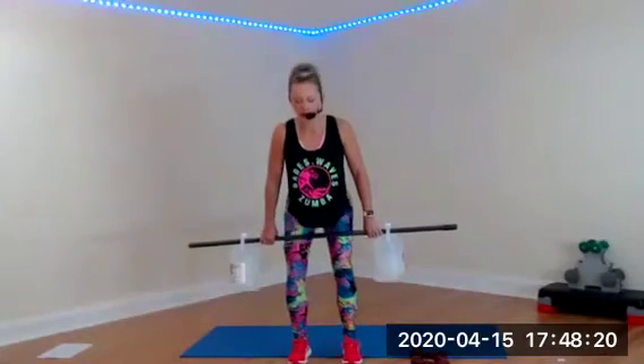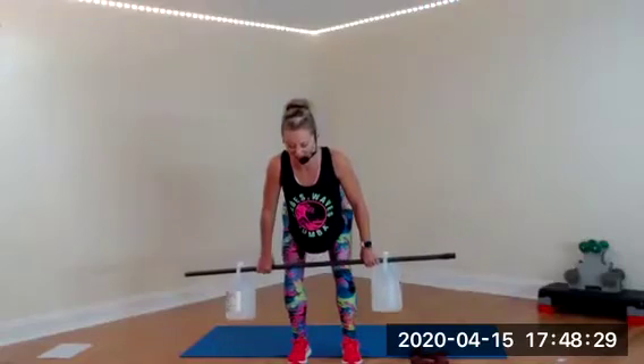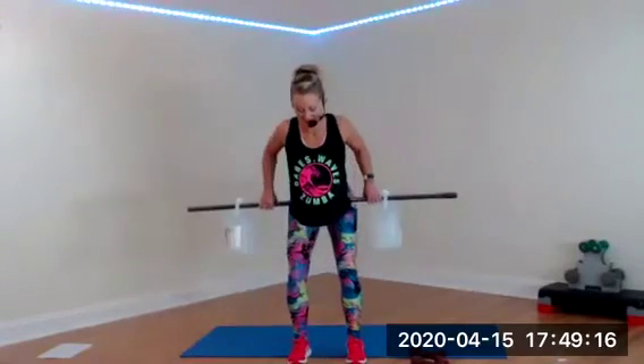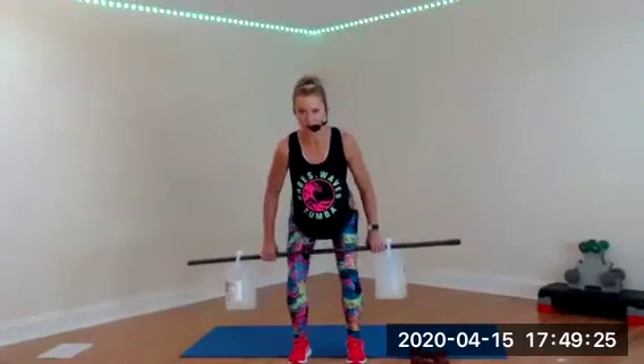You want to think about your back when doing this — think about keeping your core engaged the whole time. What muscles are you working? Trapezius and your deltoids. Keeping that chest up the whole time. Single row — slight bend to the knees and up. Now if you have weights, try not to let your elbows go behind your body. Bring it up, hold it — triple row: three, two, one.